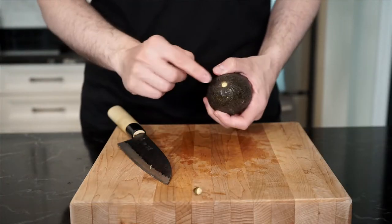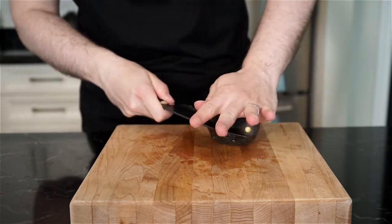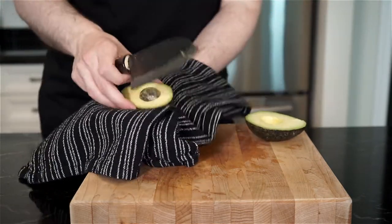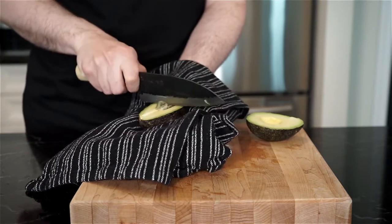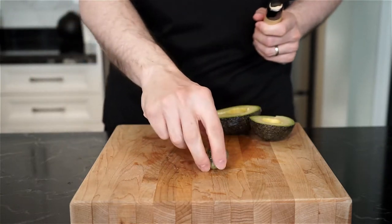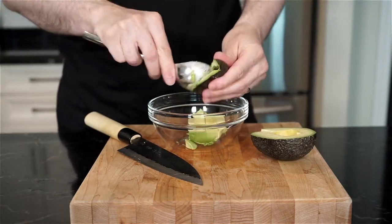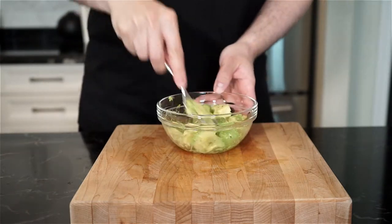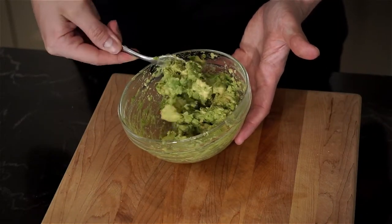Grab one large avocado. You can check if it's ripe by removing the little stem — if it's green, go for it. You can also feel it to see if it's ready. Slice around the avocado in half to reveal the pit. Place the half with the pit in a dish towel and grip it tight. With a knife in your other hand, hit the pit in one motion, twist, and remove it. Get your index finger and thumb right up to the pit on the knife, give a nice pinch, and the pit should fall right off. Remove the flesh into a bowl, season with salt and freshly cracked pepper, add a squeeze of lemon, and mash with a fork — I keep a bit of texture rather than going fully mushy. Cover and place in the fridge.